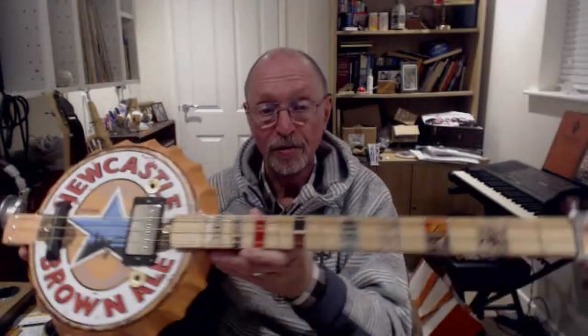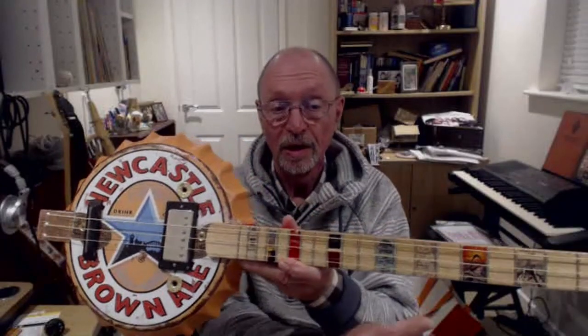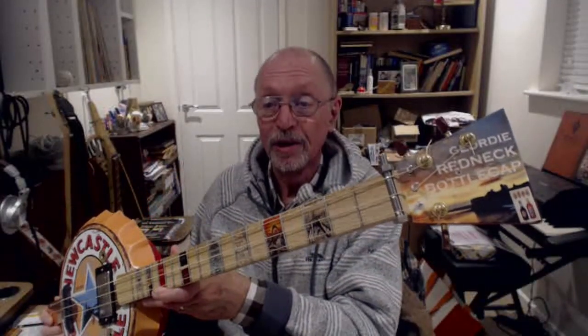We have a humbucker pickup, a properly designed bridge, three strings — and these are G, B, G. And on there we have the Geordie Redneck bottle cap.